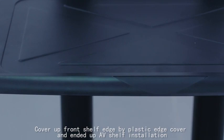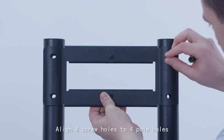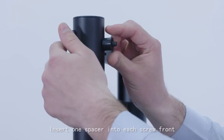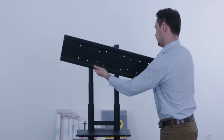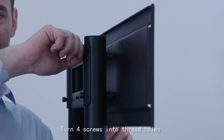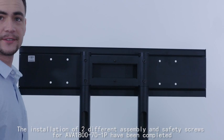These are the back plate, four screws, and spacers for the interface plate. Move the back plate close to the poles and align the four screw holes to the four pole holes. Insert one screw into each hole, then insert one spacer into each screw front. This is the TV or smart board interface — place the interface plate with the four welded nuts facing front. Move it close and align to the four screws, turn the four screws into the thread holes, and tighten firmly by allen key. The installation of the assembly and safety screws for the AVA1871P is now completed.